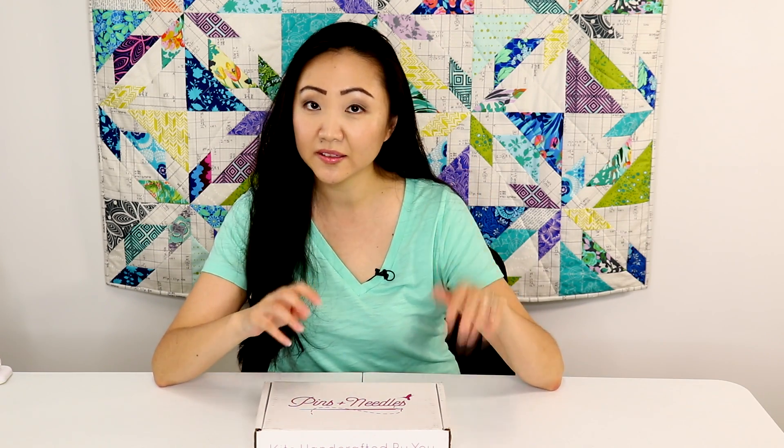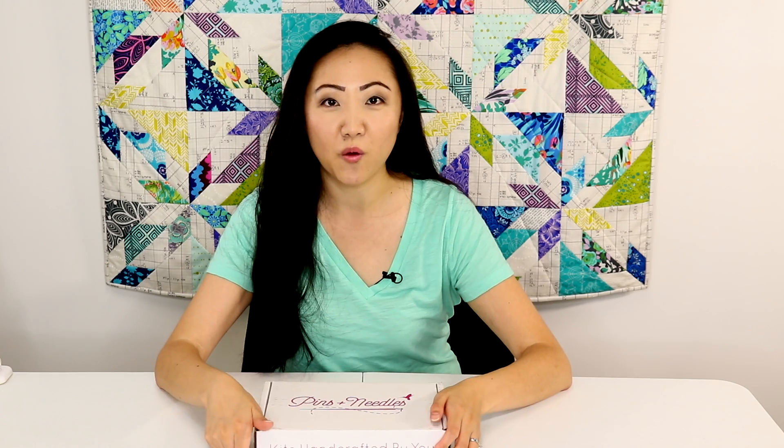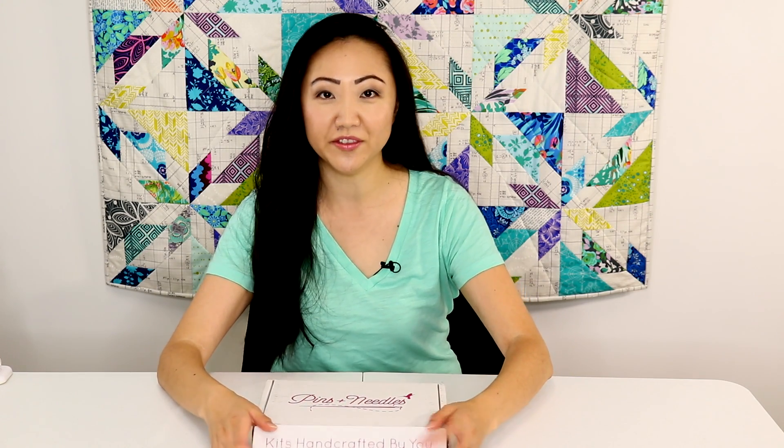It is the Pins and Needles sewing subscription box. How it works is every month you get enough supplies to make one complete project — like they did a sewing machine cover. This month apparently the theme is geese. I'm going to guess I know what that means, but we're going to find out. So let's open this up and see what is inside for the month of May.